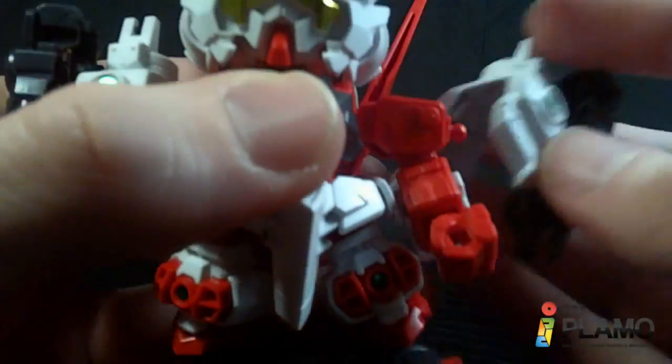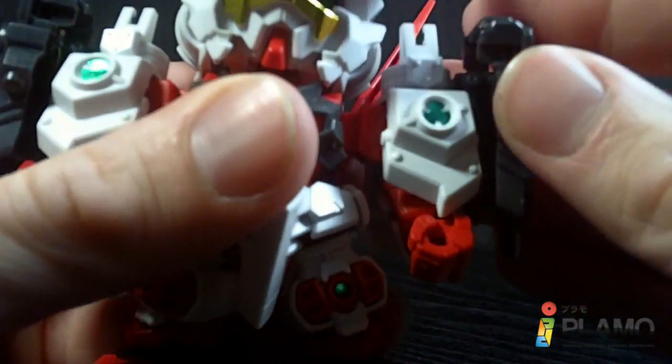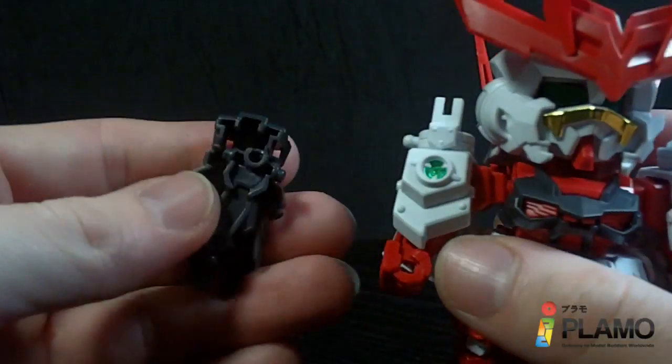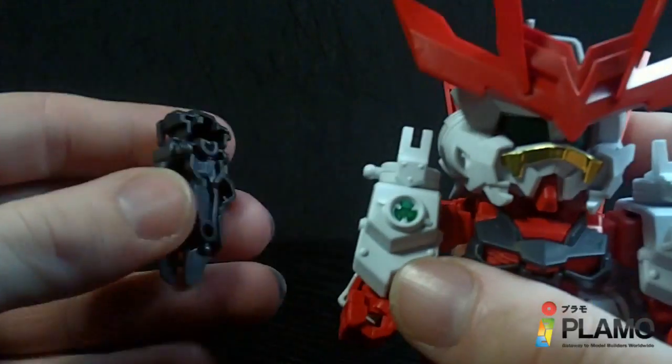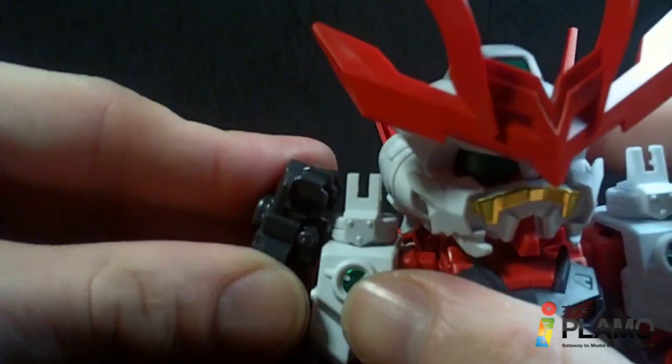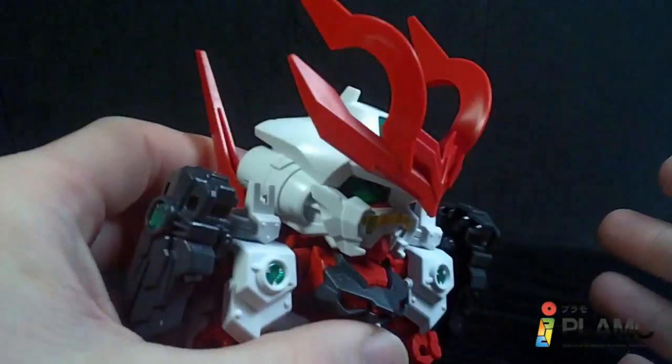He holds together alright. This one shoulder piece hates staying on — it really does. The arms are a little loose; they come off the ball joint a little too easily. They'll hold a pose, but if you start moving it, they come off. But it looks pretty good. Love the V-Fin — love how big it is.